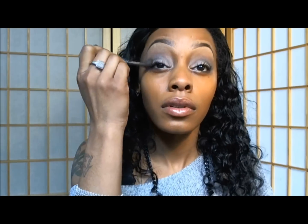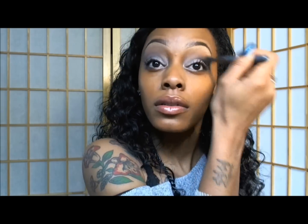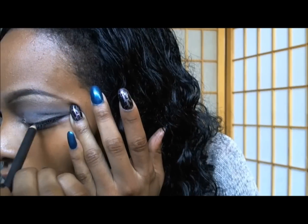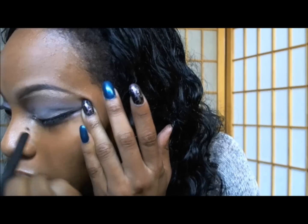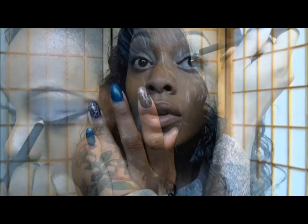More blending using a fluffy brush — my MAC 224 brush. Now I'm lining my top eyelid using MAC's Molder, which is a black eyeliner pencil. Now I'm applying mascara to my top and bottom lashes.